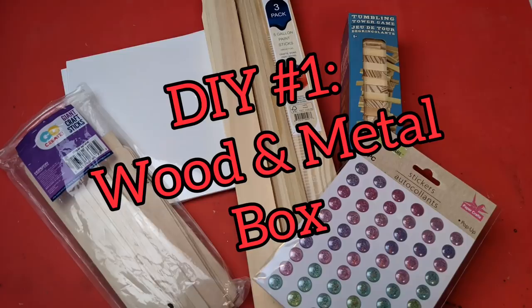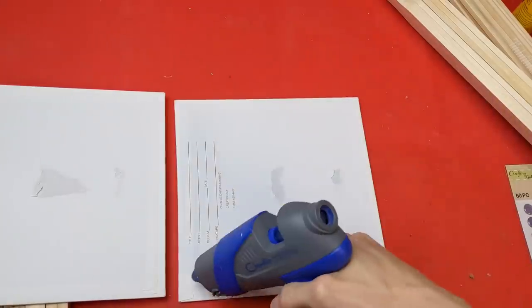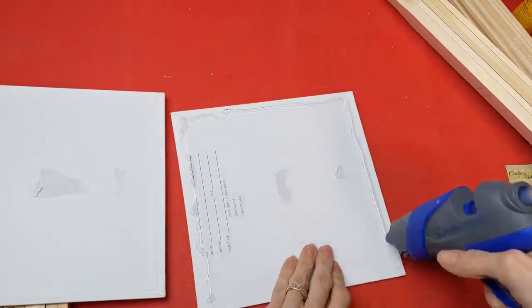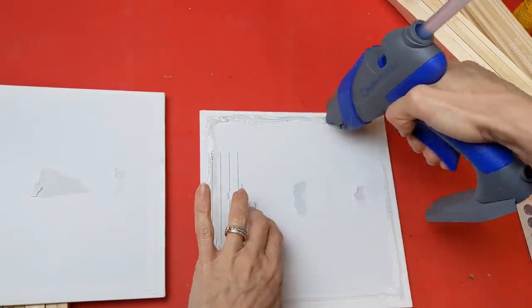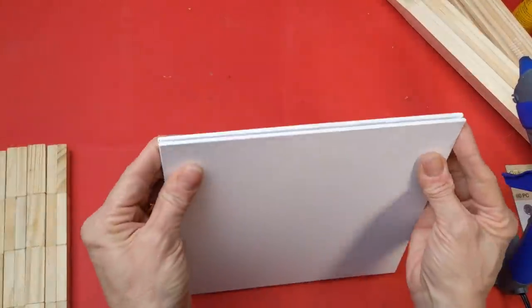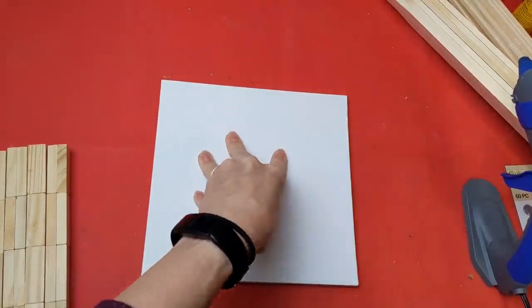Our first project uses four three-packs of five-gallon paint sticks, some tumbling tower blocks, two 8x8 canvas panels, some giant craft sticks, and adhesive stickers that look like little dots. The first thing I'm doing is taking these two 8x8 canvas panels and hot gluing them together back to back. These are actually from Michael's, but I've been seeing 8x8 canvas panels at the Dollar Tree lately, so take two of those.